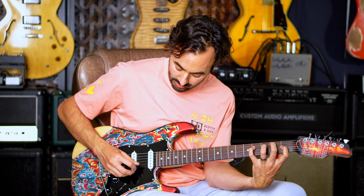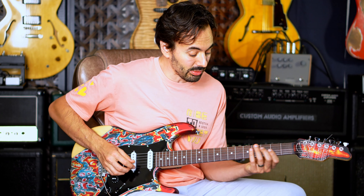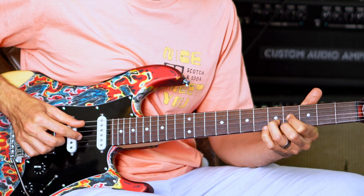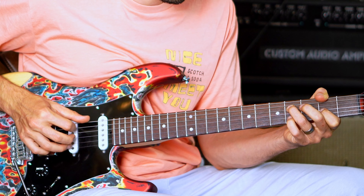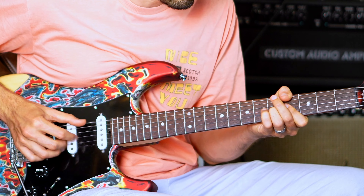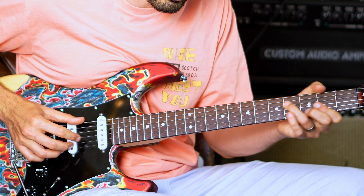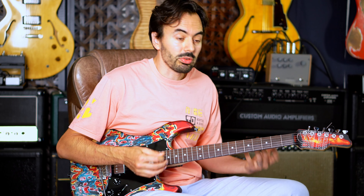Here's a clean tone with a lot of stereo verb and delay. I'll play one note so you can hear the trails. Pretty sick. I really use it to play chordal stuff. Sounds fantastic. It also does a great job handling dirty pedals that go into stereo effects. Check this out.